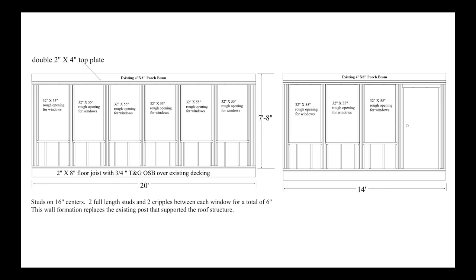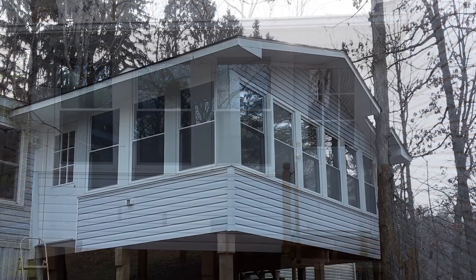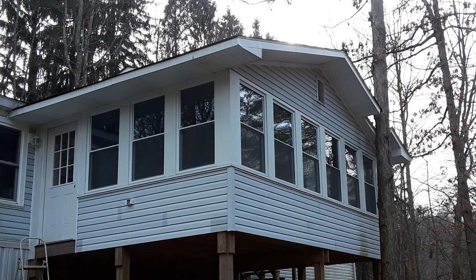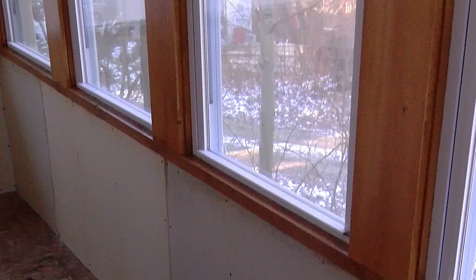I built the walls in sections and temporarily supported the beam while I removed the posts and put the walls in place, replacing the posts. Then I covered the outside with plywood and then the siding that I had removed from the house before I started to close it in. Then we trimmed all the windows and doors with aluminum. On the inside, the half wall or knee wall, we filled all the cavities with fiberglass insulation and then covered it with drywall, and trimmed the windows out with knotty pine.